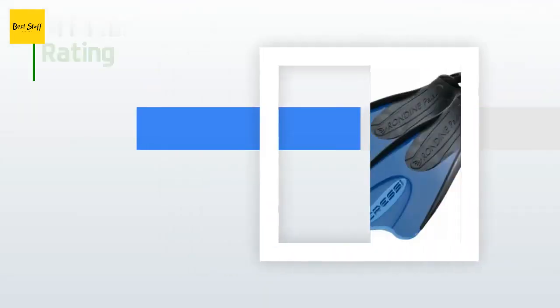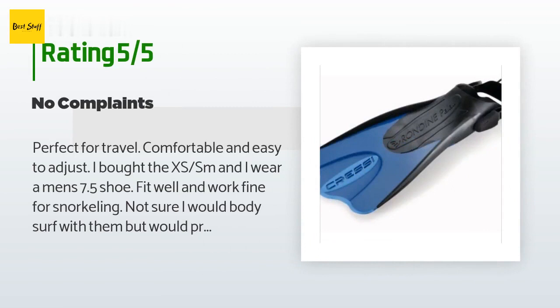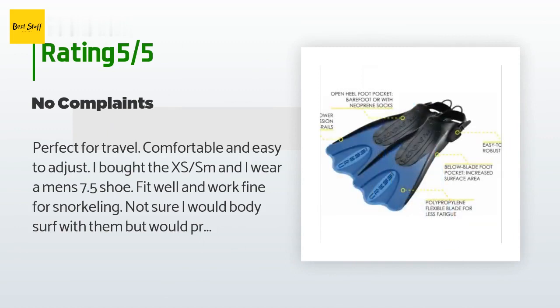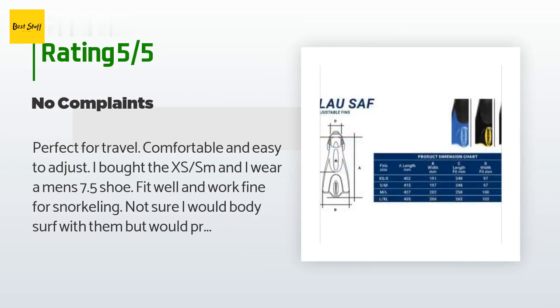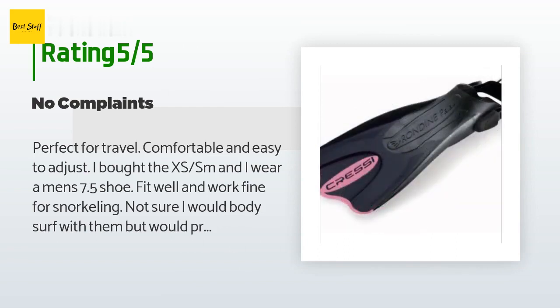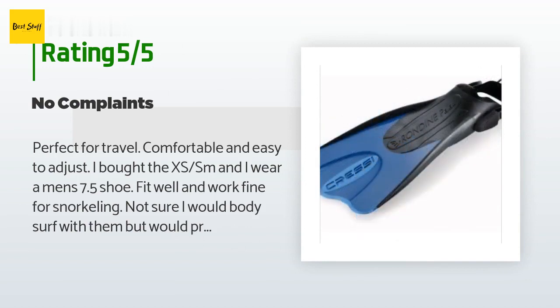There are 314 reviews with an average rating of 4.2 stars. A customer said: 'Perfect for travel, comfortable and easy to adjust. I bought the XS/SM and I wear a men's 7.5 shoe. Fit well and work fine for snorkeling. Very light and they fit on a backpack for easy carry when hitting different locations on the island we stayed on. Used for two weeks and no issues, and they were a great price. Like having different colors so you can figure out who was wearing which pair.'